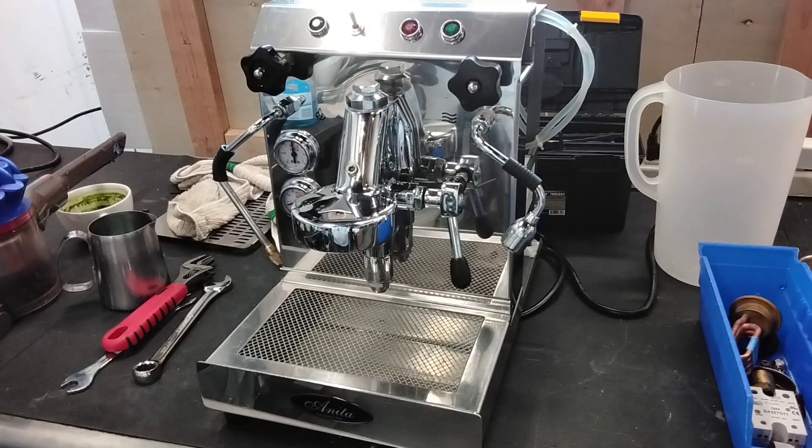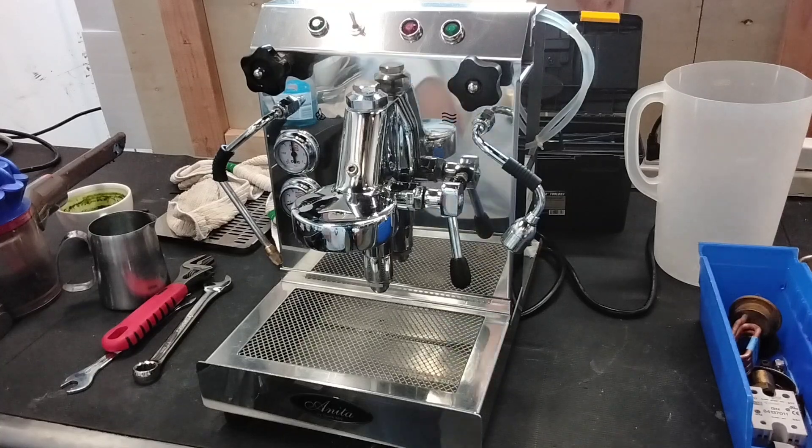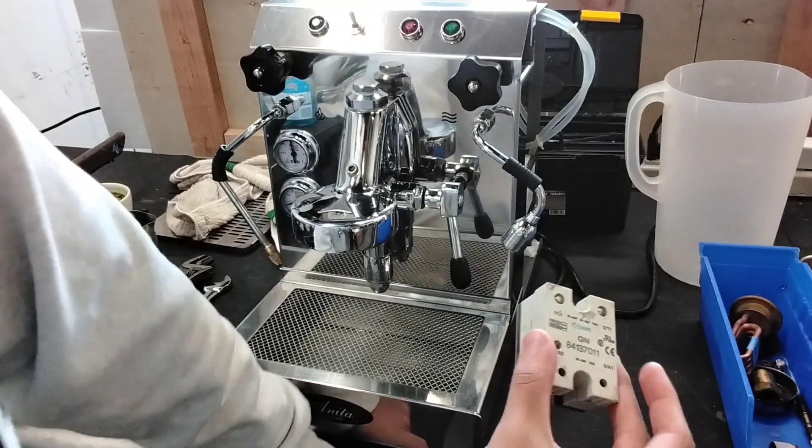Hello everyone, this is Joel from Cannon Coffee. Today I have a quick Mia Mia with us in the shop. It came in for a few things, being that we had to replace the relay because it wasn't sending power to the heating element.